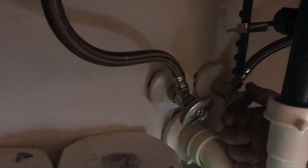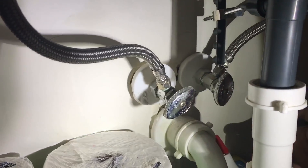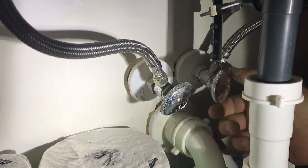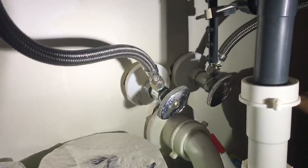You're going to want to turn to the right to shut off your water supply, and once you fix your issue you can turn it back to the left to turn everything back on.